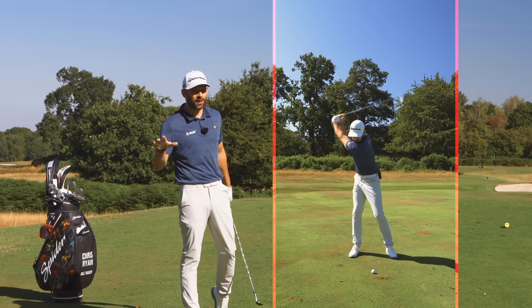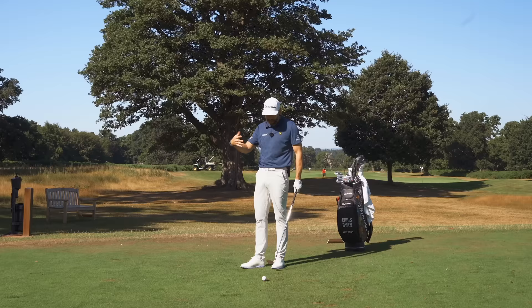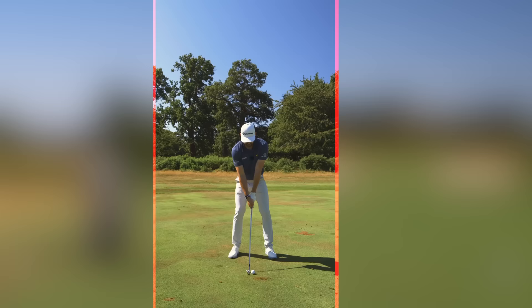How to stop hitting behind the golf ball. If you're a golfer like me, you would have been on the course and experienced that shot - you stand there with an iron, the club lands into the ground two, three, four inches behind it. The result is terrible and it feels terrible. So how do you fix it?